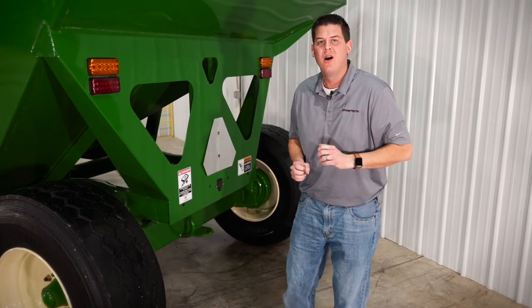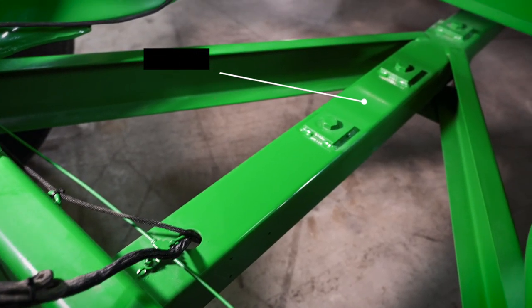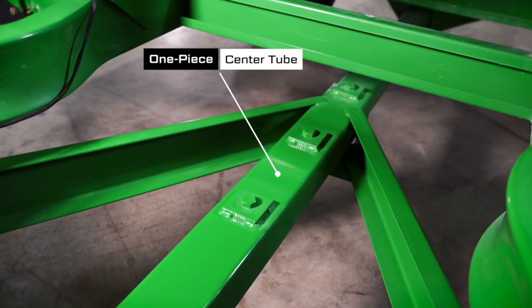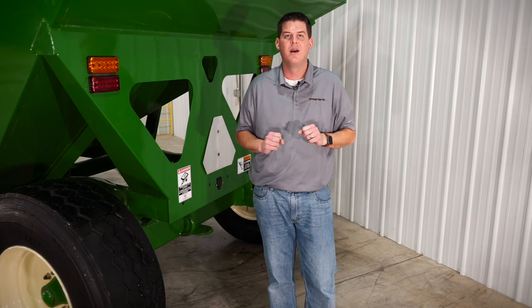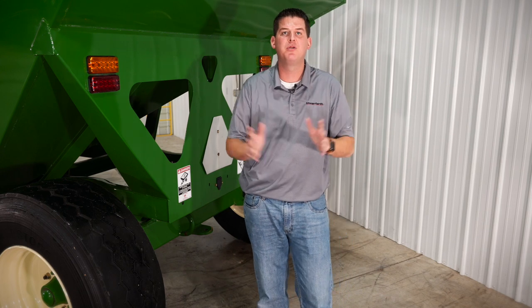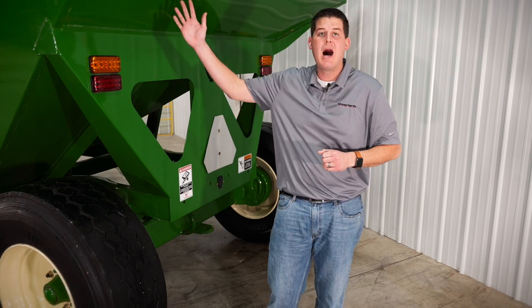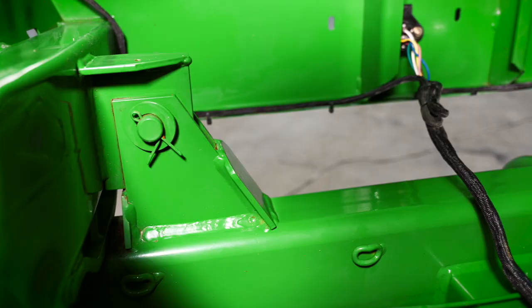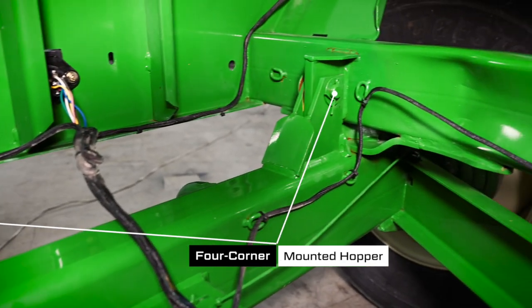One important part of the design of our undercarriage is the center tube. This one-piece tube runs from the front all the way to the rear and features an all-welded design — nothing is bolted together in this structure, which provides backbone strength to ensure that you can safely haul two wagons at the same time. The hopper on the O5 series wagon is mounted to the undercarriage in four corners to keep box chatter to a minimum.